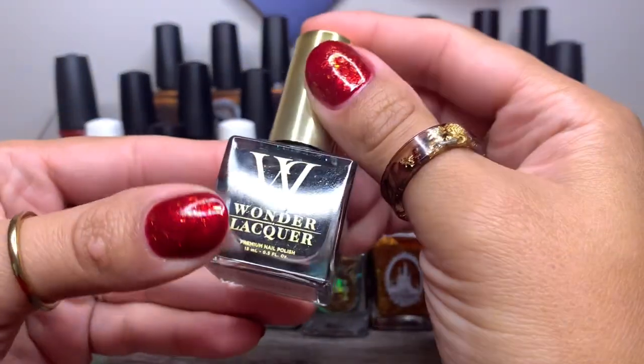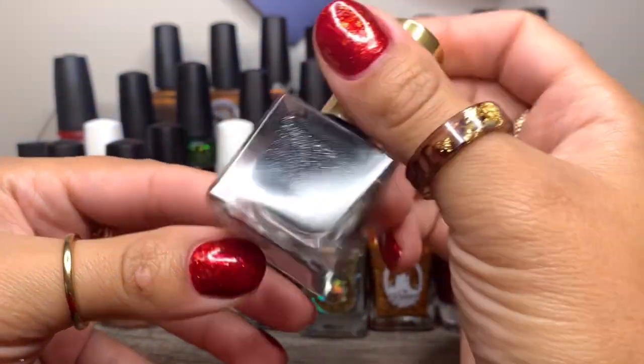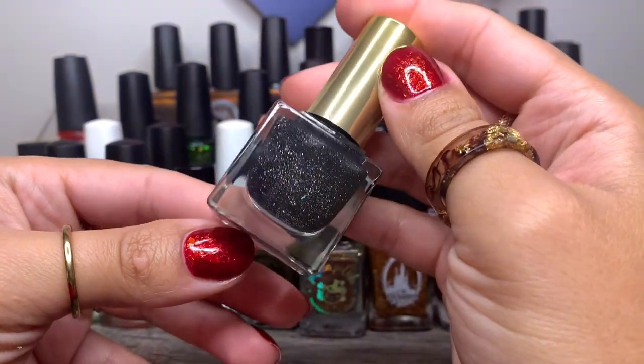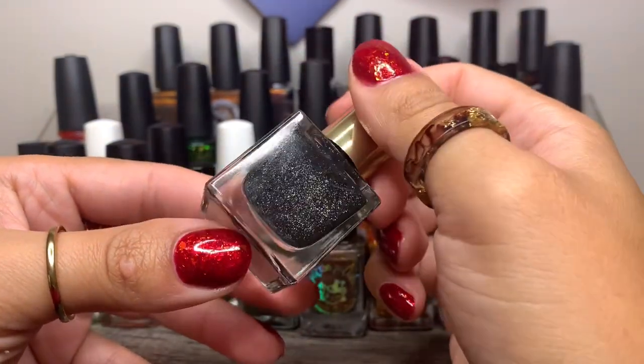And last but not least, we have Wonder Lacquer in Interstellar. Not sure if this brand is still in business or not — I do have a couple from them. I haven't actually worn any, but I'm really excited to hopefully get this on my nails. I love black polishes that have a little something extra to them, and this definitely has that.